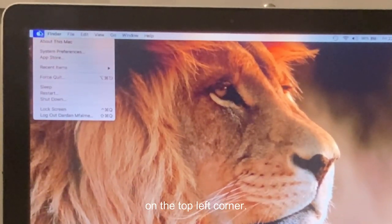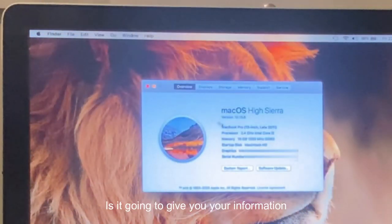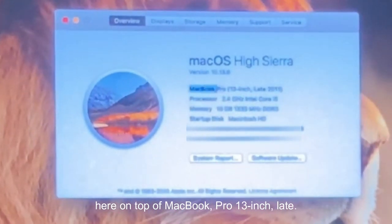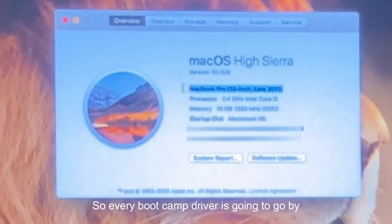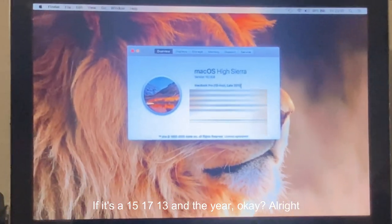Click 'About This Mac' — that's going to give you your information for your computer. The most important thing to get here is right at the top: MacBook Pro 13-inch Late 2011 — that's what I've got. Every Boot Camp driver is categorized by what kind of Mac you have — whether it's 15, 17, or 13 inch, and the year.